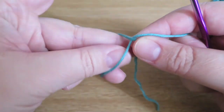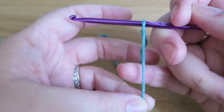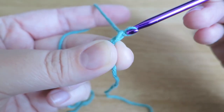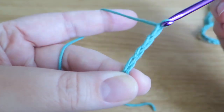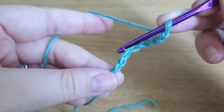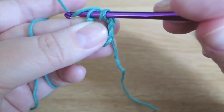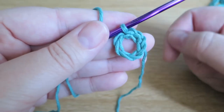You know how to do a chain — if you don't, I've got links down below to my playlist which covers all the basic stitches. Remember, I use British terminology. So we're going to do eight chains: one, two, three, four, five, six, seven, eight. And then we're just going to slip stitch into that first one and join that loop with that slip stitch. There we go, first bit done.